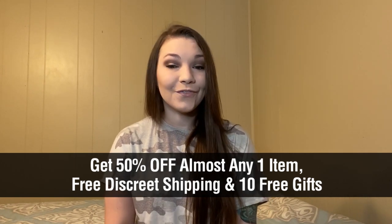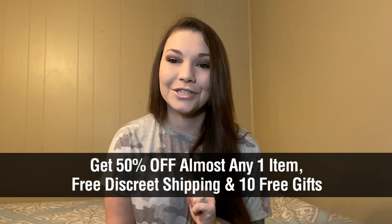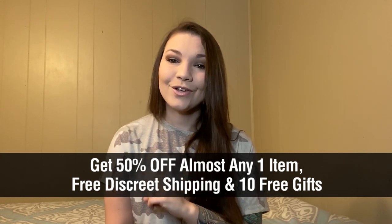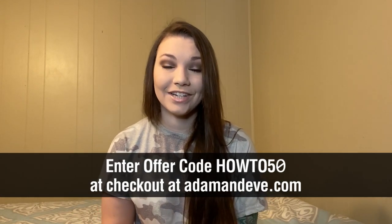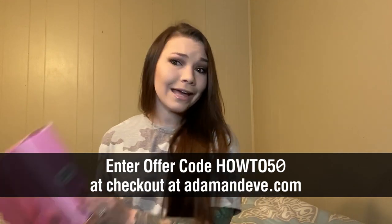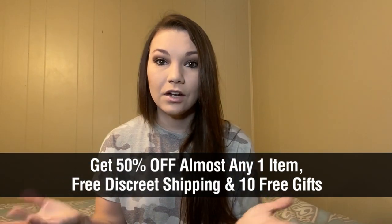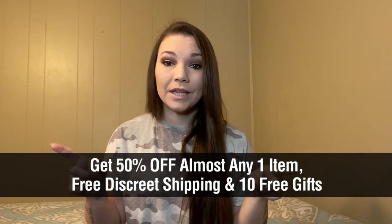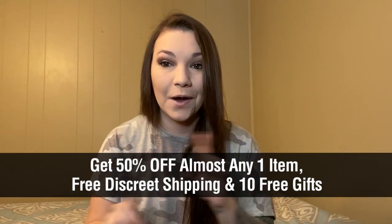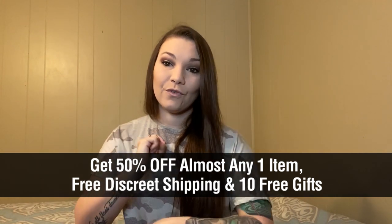Before we get into that, I do have a very awesome promo code that will get you 50% off on any single item in the store plus free discreet shipping. You'll also get 10 free gifts. If you use HOW250 — H-O-W-T-O-5-0 — at checkout when you're checking out your awesome goodies at adamneve.com, you're getting so many goodies just by using that code. Again, that's 50% off any single item in the store plus free discreet shipping plus 10 free gifts. Make sure you use that code before it runs out.